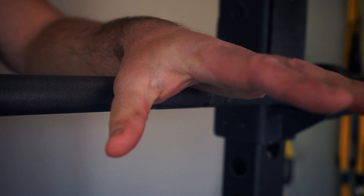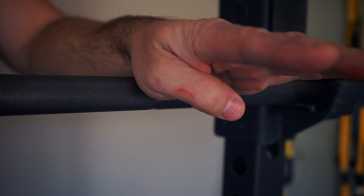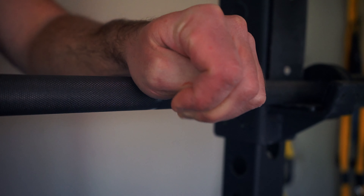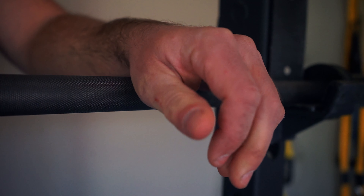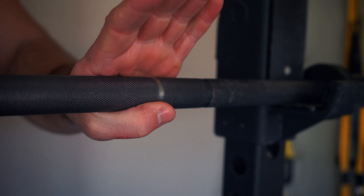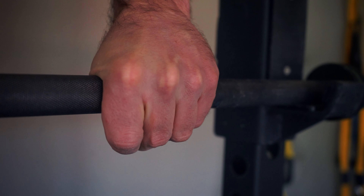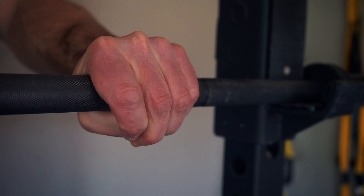When you use the hook grip, you can use your thumb pressure and your finger pressure squeezing together, which engages both your extensors and your flexors. Your thumb comes underneath, you roll your hand over, you grab your thumb, and you pull back.